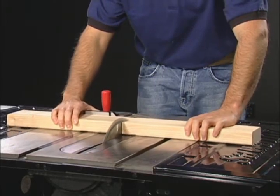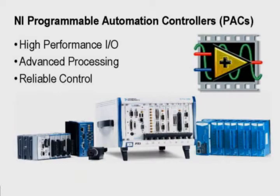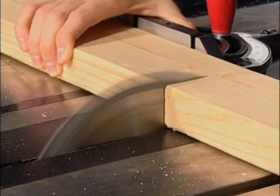This demonstration illustrates the high-speed control and reliability that National Instruments' FPGA-based industrial programmable automation controllers, or PACs, can provide. This example features a unique table saw, built by SawStop, that uses a digital signal processing chip, or DSP, to perform advanced control and processing.